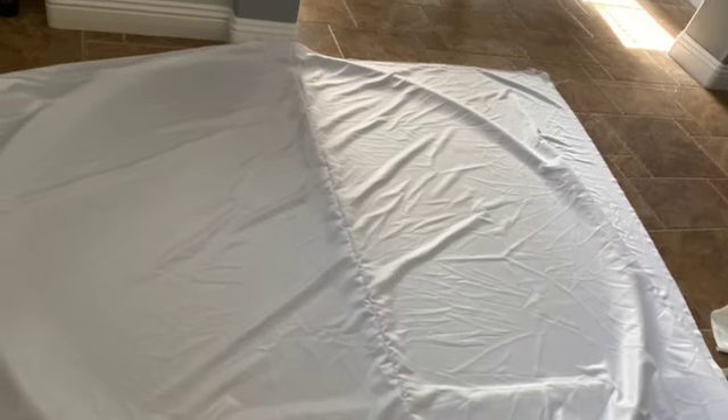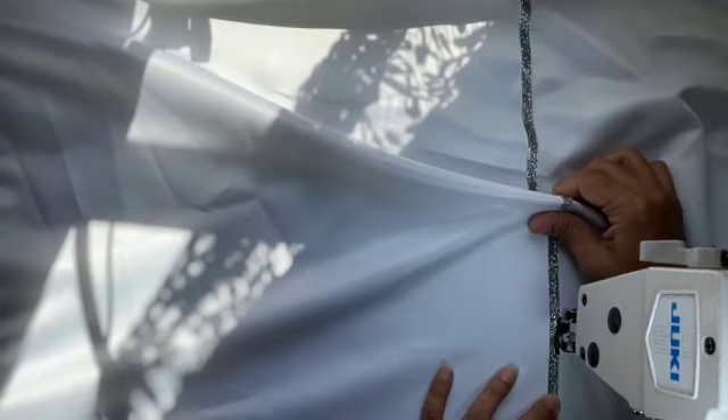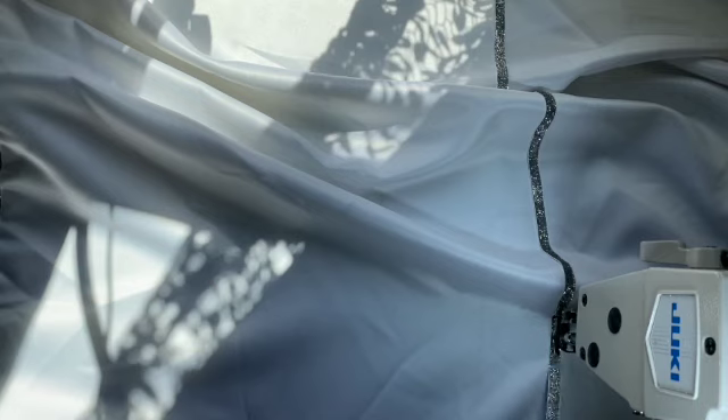To hide that middle sewing line, I am going to add three pieces of ribbon. I'm going to make three lines of ribbon on the round circle in a horizontal way.